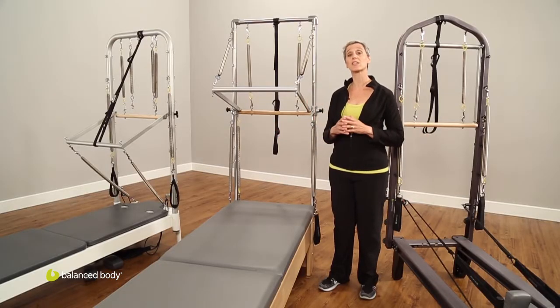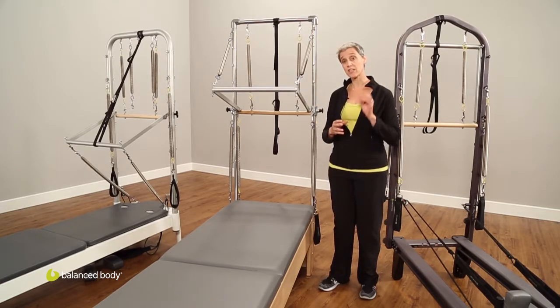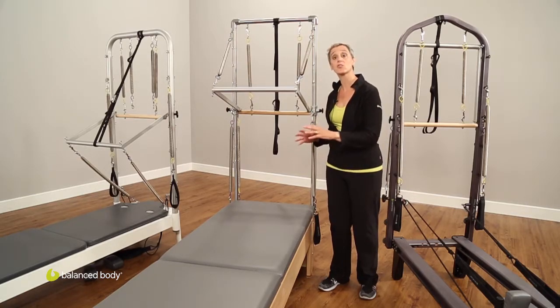Your first question: what is a tower? If you look to my right and to my left, you're going to see reformers with this tower-like structure behind us. This tower adds about 95% of the repertoire that you currently find on your trapeze table or your Cadillac, and it puts it right into the same footprint that is your reformer.